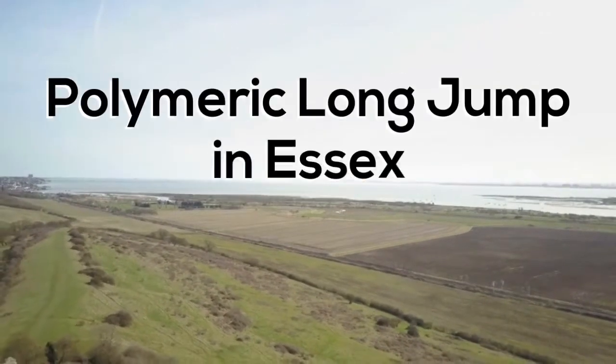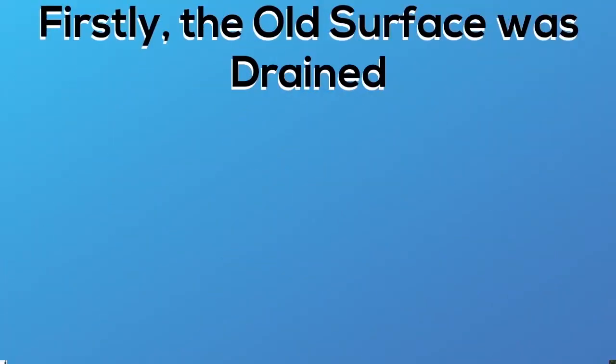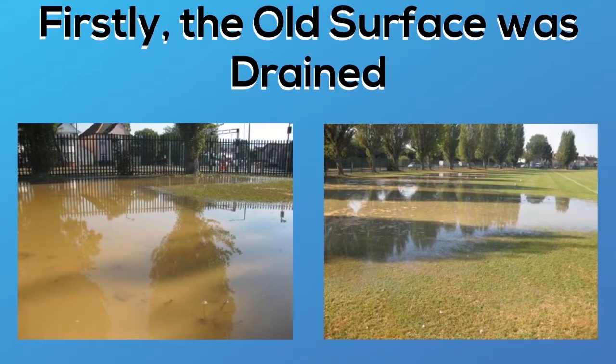Hi guys, it's Dan here and today we're just going to be looking at a polymeric long jump installation we carried out in the Essex area. By the first photos here you can see that the old surface was completely waterlogged, basically rendering it completely unusable for the school and for the kids.